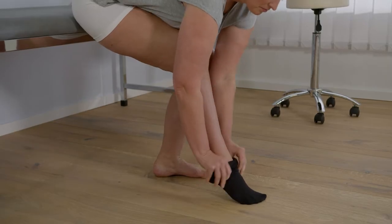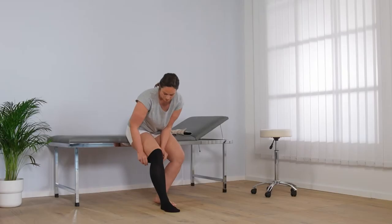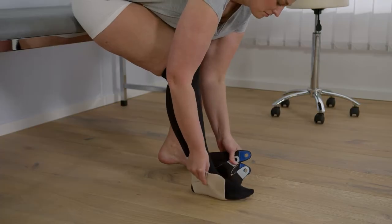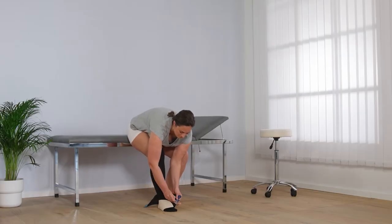Slide the knee-high ReadyWrap Liner, which is supplied with the foot and calf garments, onto your leg. Position your foot in the product. The coloured fasteners should be facing up. Align your heel in the heel opening.